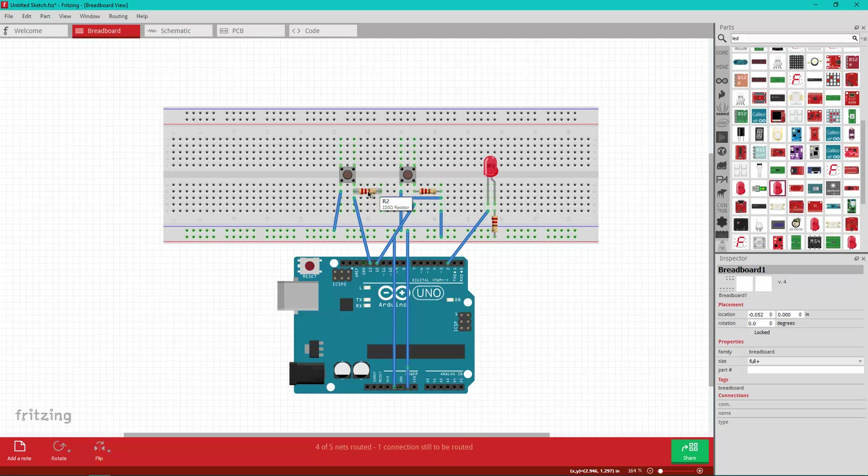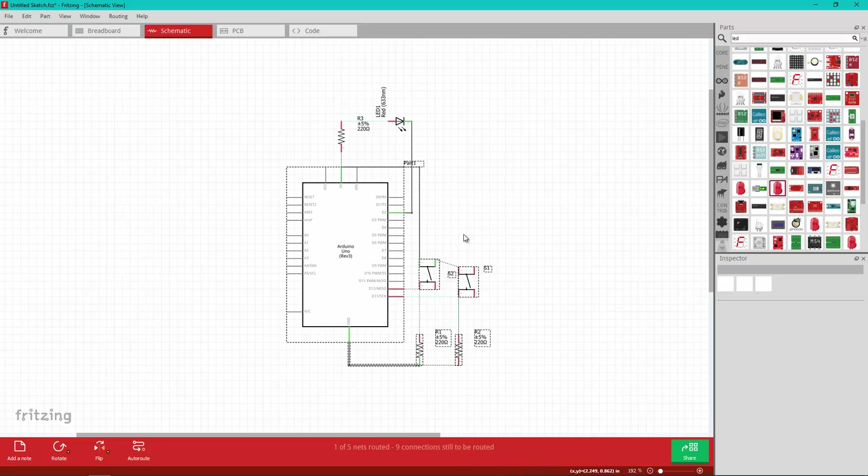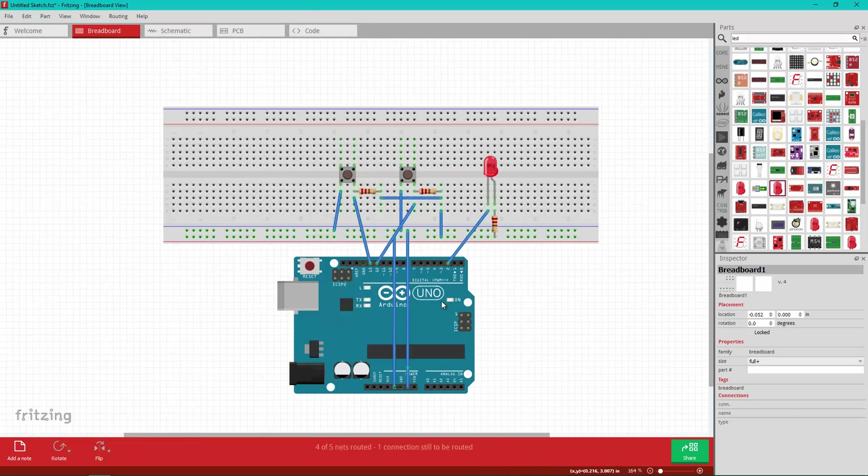These two are 10 kilo ohm resistors, and this resistor here can be anything between 220 and 1k — this is just to protect the LED from overcurrent. Once again, this is the schematic view and this is the breadboard view. You can go ahead and copy the breadboard view exactly how you see it and everything should work just fine.